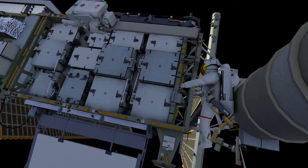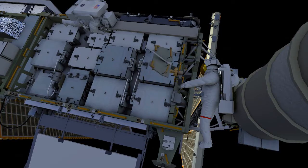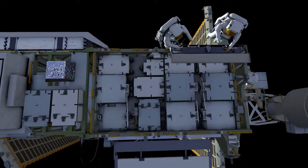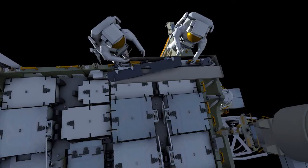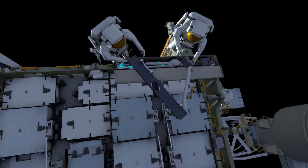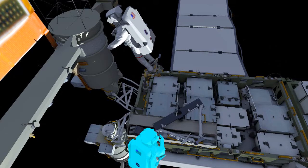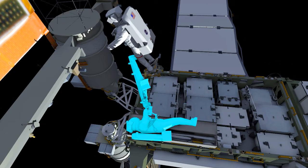EV1 will set up the portable foot restraint for access to the mod kit install, then translate over to the bag where both crew members will begin building what we call the upper triangle, which includes the mounting bracket, the left strut, and a right strut. They'll use their pistol grip tool to assemble that triangle. Once it's complete, EV1 will be in the portable foot restraint and EV2 will hand it off to EV1.